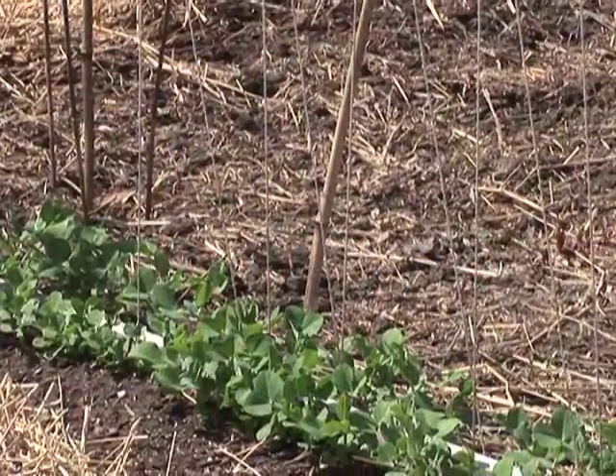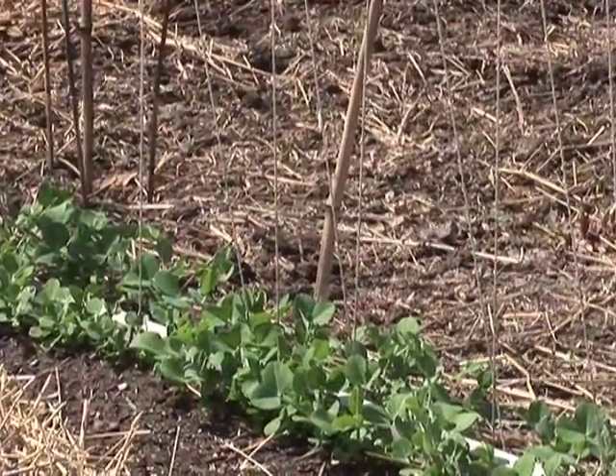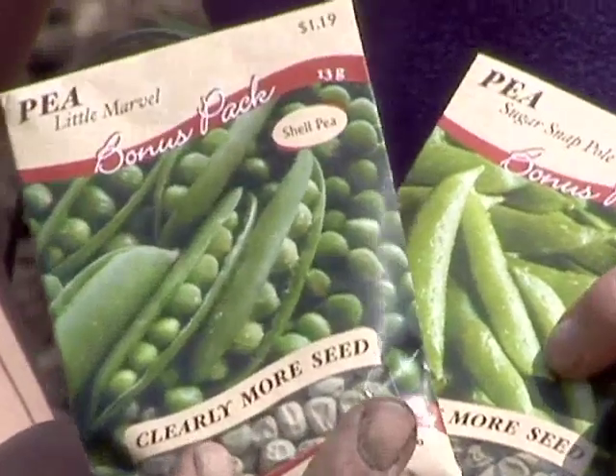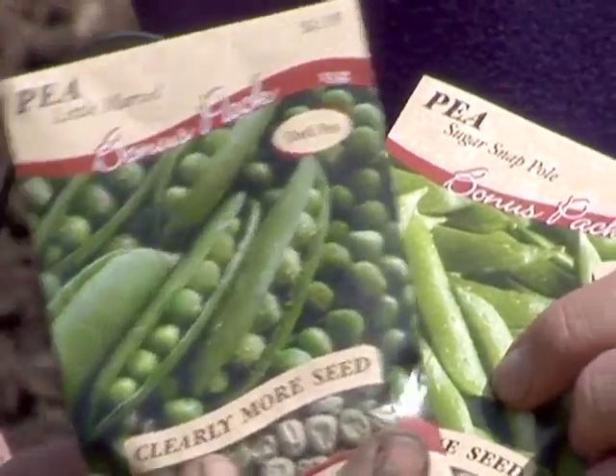Peas are a cool season vegetable that you can plant as soon as you're past the last danger of frost. You can start planting these in the April time period. There are some that are planted from seed, and you could start from transplants as well, but seeds are usually a little bit more economical.